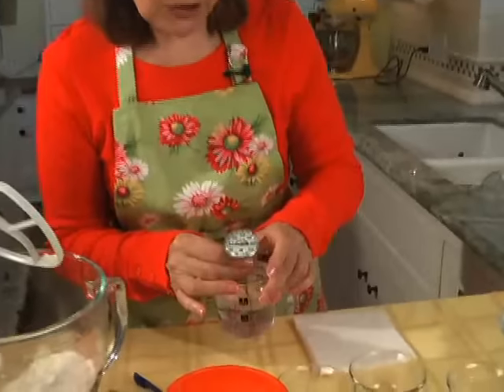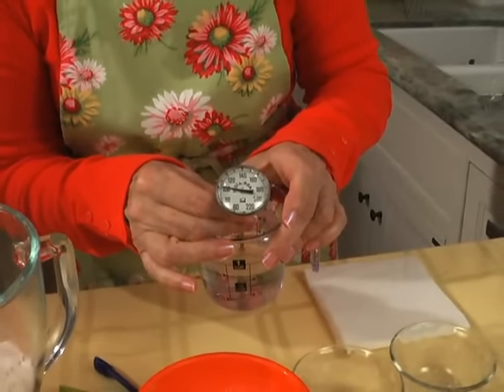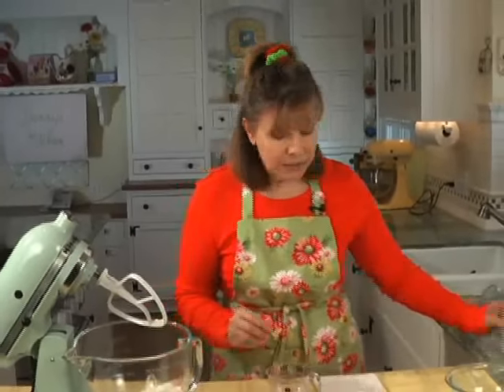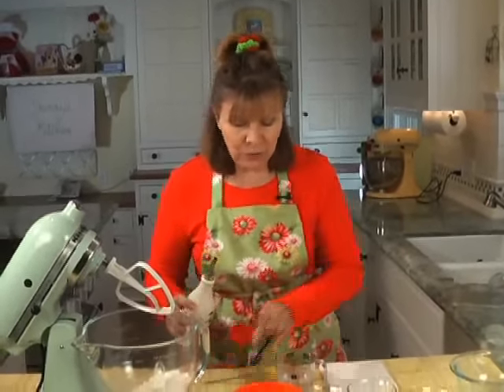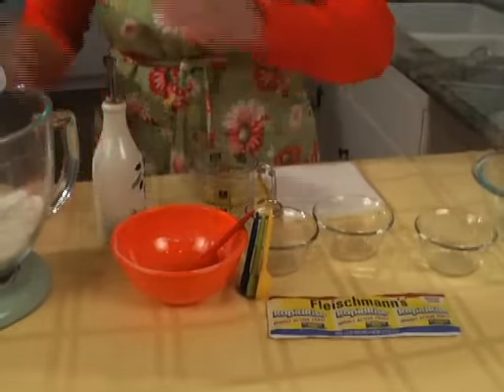If you're not sure about the temperature, it'll just feel not hot but warm. And if you're not sure, you can take a measure with an instant thermometer. So 110-degree water and about a tablespoon of olive oil — you can add the olive oil right to the water.